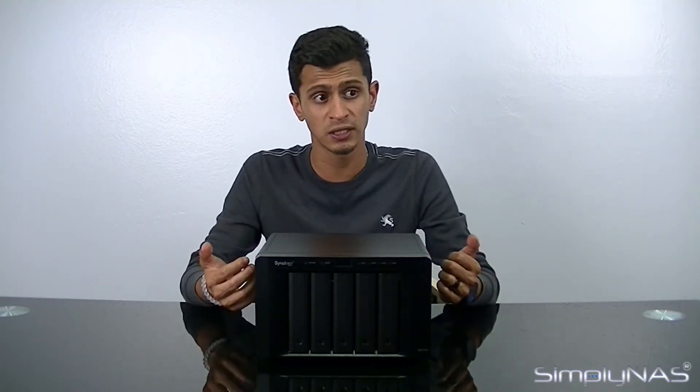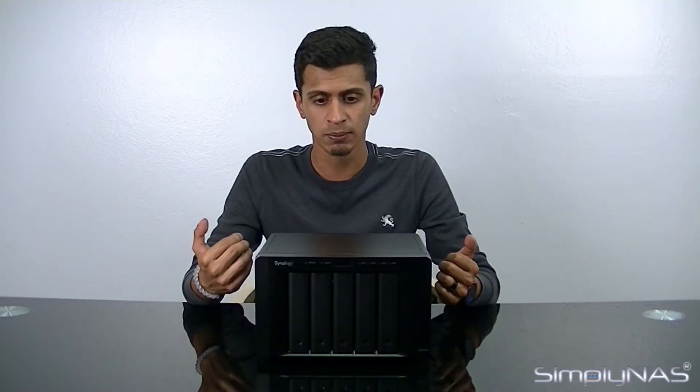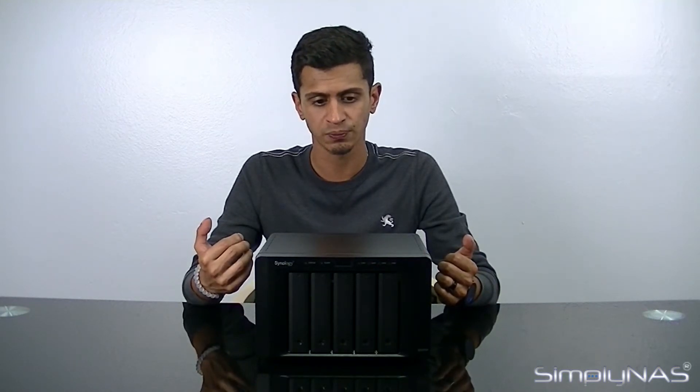This is important when you're doing a data backup and somebody is simultaneously trying to stream a video — that's when SSD caching really comes into play, when the unit is being stretched in terms of its resources. Keep in mind it is an Atom processor inside, so it's not the fastest machine you'll ever get, but it's very applicable for small businesses and home users. You don't really need anything faster in that type of environment.